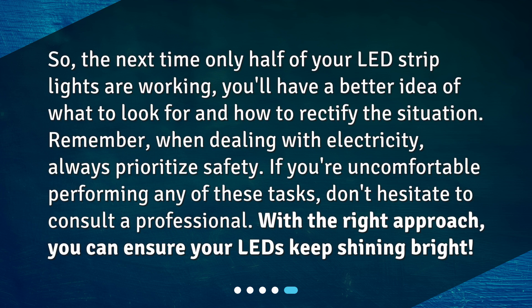So, the next time only half of your LED strip lights are working, you'll have a better idea of what to look for and how to rectify the situation. Remember, when dealing with electricity, always prioritize safety. If you're uncomfortable performing any of these tasks, don't hesitate to consult a professional. With the right approach, you can ensure your LEDs keep shining bright.